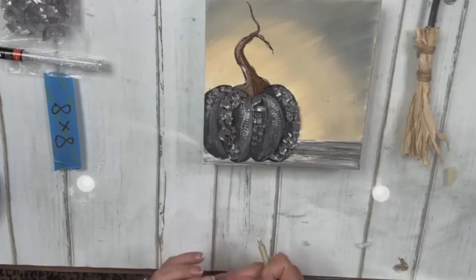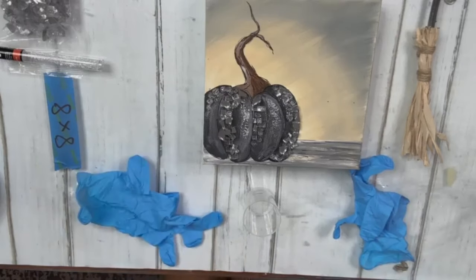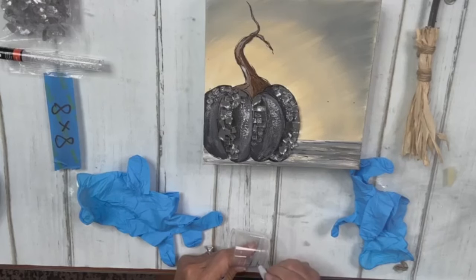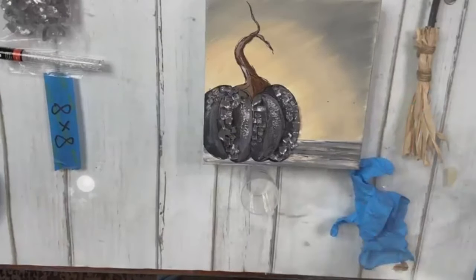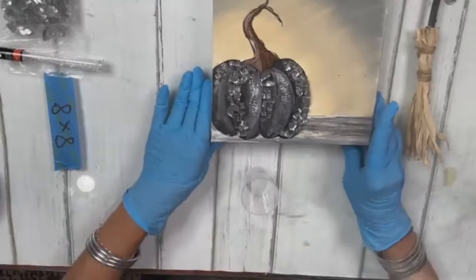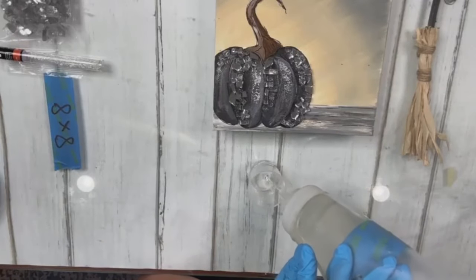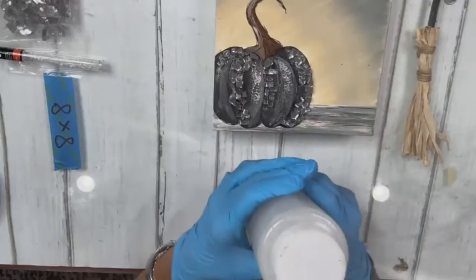I marked my cup at the half-ounce and one-ounce line. I'll grab my gloves. I'm mixing too much — half an ounce of resin. This is Art Resin for those who are new here.